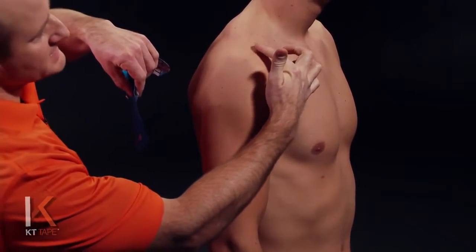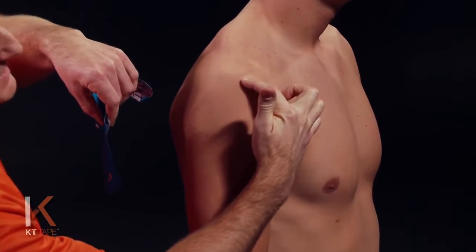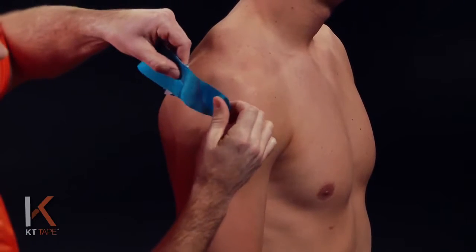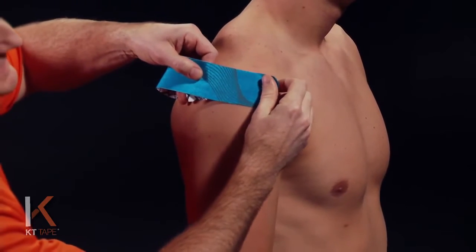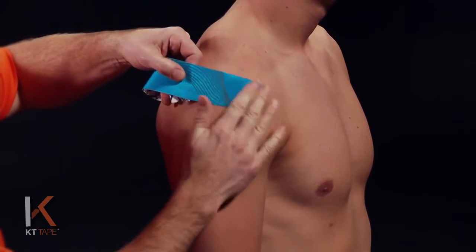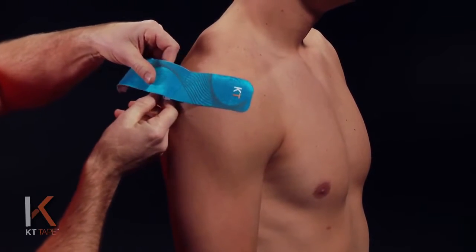To find where we need to place this, you can feel the bony prominence on the top of the shoulder. If you just drop off that so you feel a soft spot, that's going to be where the top edge of the tape will be placed. I'm going to place this just on the side and slightly front of the shoulder with absolutely zero stretch and lay that down, creating a little friction so it's adhered well.